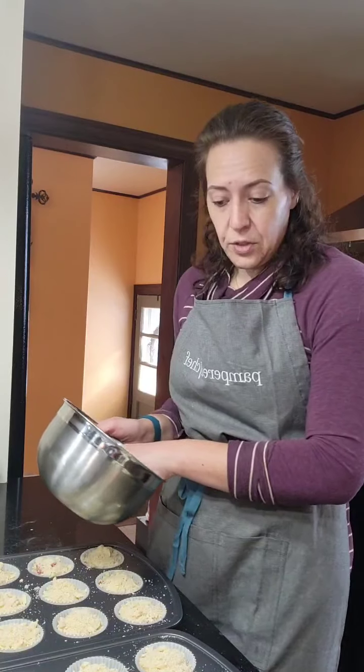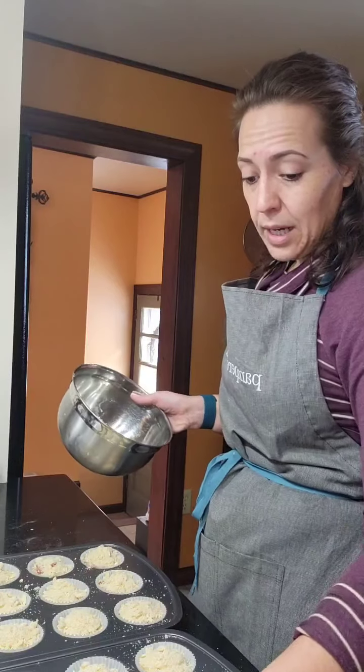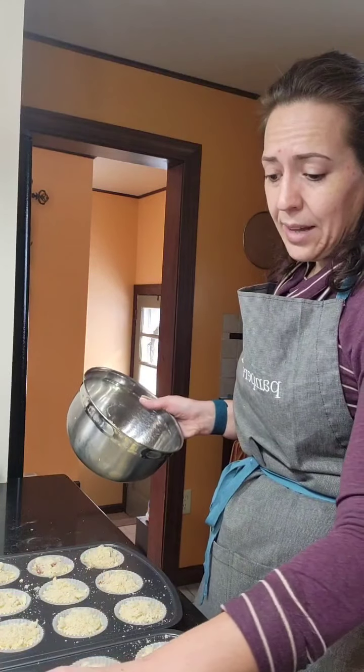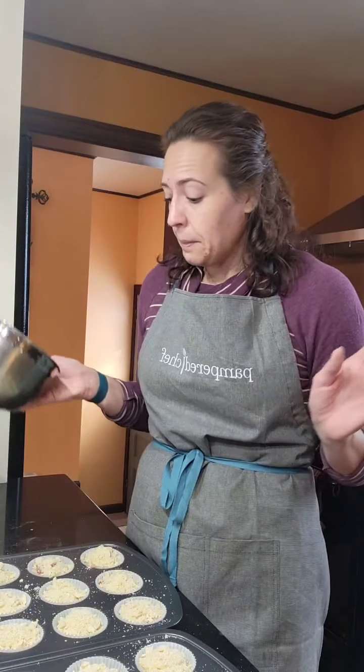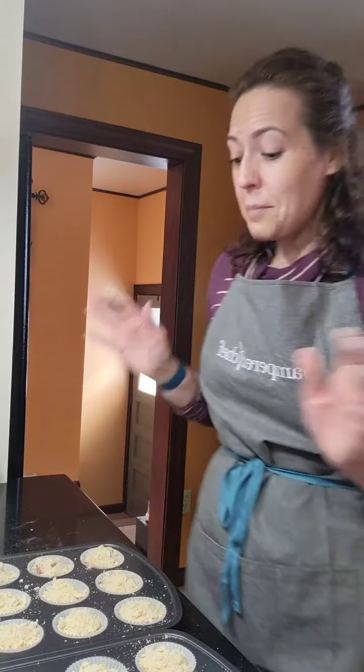Once these come out of the oven and cool off, I'm going to drizzle them with a glaze made from powdered sugar, cream or milk, and a little more almond extract. If you don't like almond just use vanilla, or skip the extract entirely and just do confectioner's sugar thinned with a little milk or cream. I always have heavy cream on hand — I use it for sauces and homemade dips and dressings. The recipe says to cook at 400°F, but I'm not cooking muffins at 400 — I'm doing 350 and crossing my fingers. I'll post pictures in the group when they're done. Have a wonderful rest of your weekend!